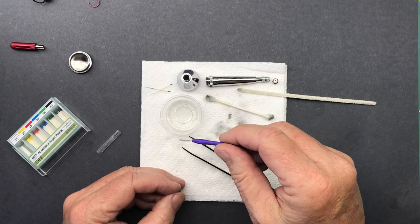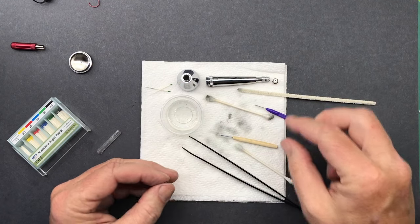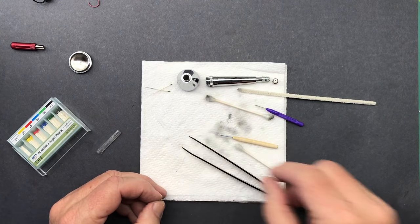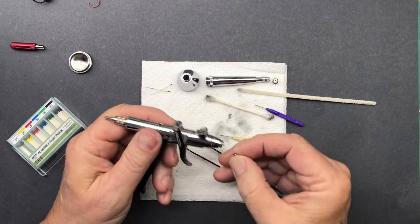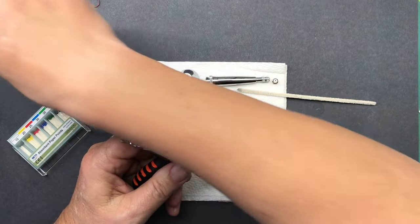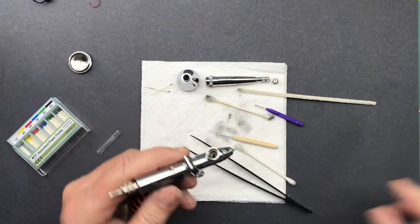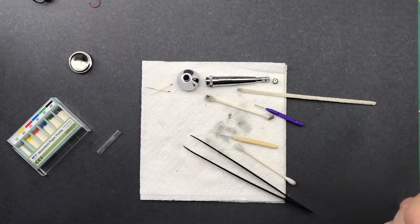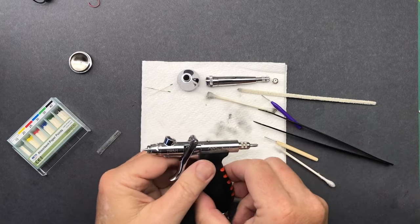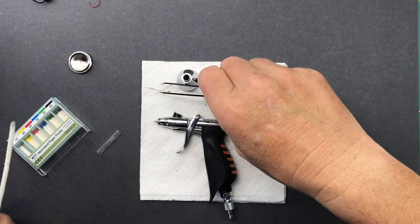Now, I will say this - another nice thing about this particular airbrush is it is specifically designed to work at low pressures, which is really good for doing close-in work. Stuff like aircraft mottling, like on a German aircraft where you've got those little splotchy camouflage patterns, or doing fine camouflage work on German armor. It really helps to have a really low pressure. So, I got that little nozzle back on.